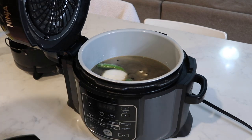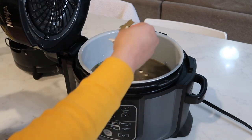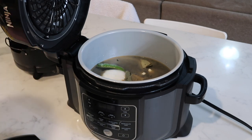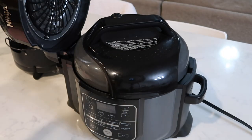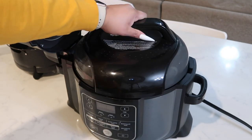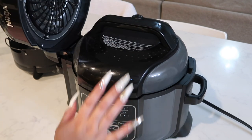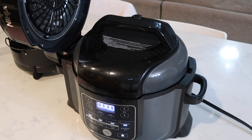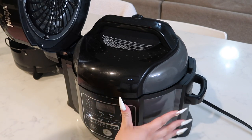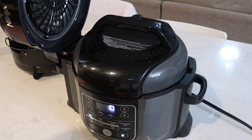I almost forgot — I'm also going to throw in two bay leaves, they're all kind of broken but that's about two. I'm going to close it with the separate lid that comes with it for pressure cooking, lock it, turn it on, and press pressure on low for 10 minutes. Hopefully that's enough time.